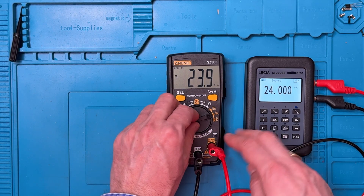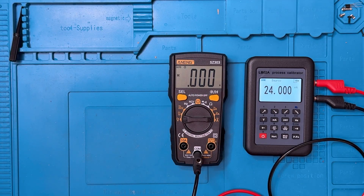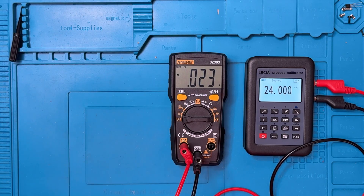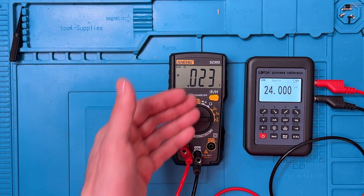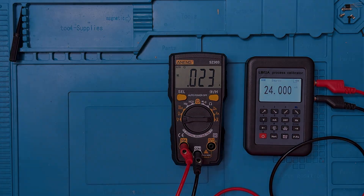Now let's move the unit over to amps. I'll disconnect and move to the amps range, plugging in on this side. We're seeing 0.023 amps while the calibrator is outputting 24 milliamps, so it is off by a little. But once again, very good performance, especially for a meter in this price range.